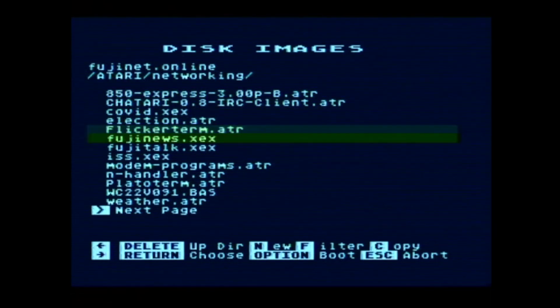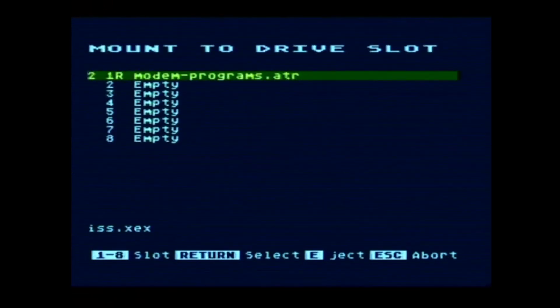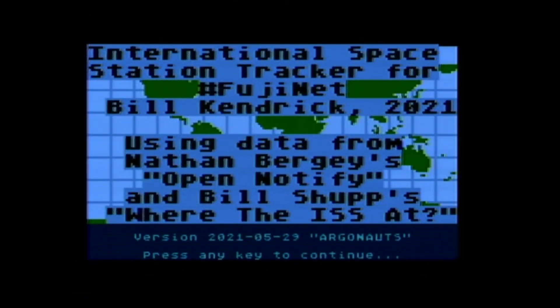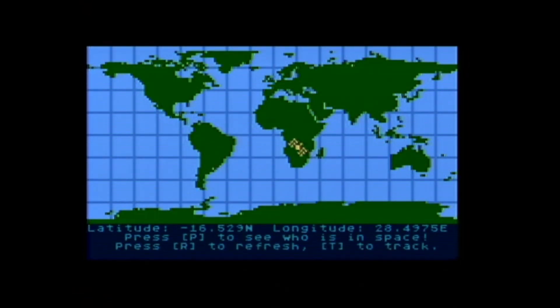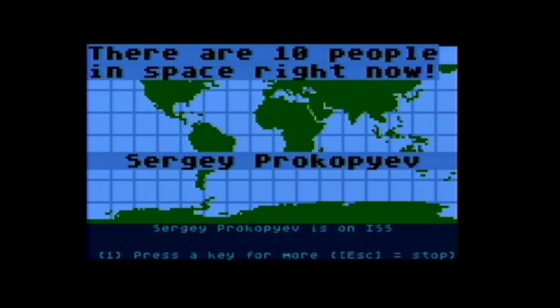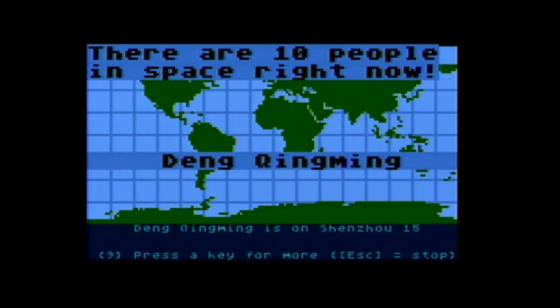There are other things you can do with the Fujinet — it does have its own programming API. You can basically do anything with the network: write an IRC client, or something like this ISS viewer, which tells you about who's in space and where the ISS is. This is most likely pulling data from a REST API. We've got the ISS position, and we can also see who's in space right now — 10 people in space at this moment. Not all 10 are on the ISS; some are on the Chinese space mission, Shenzhou 15.